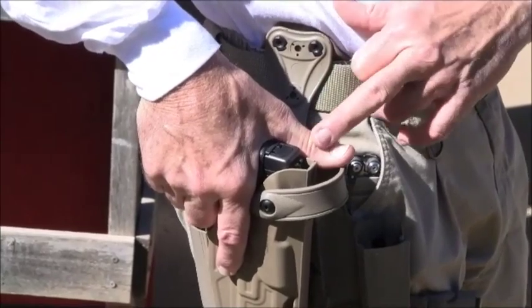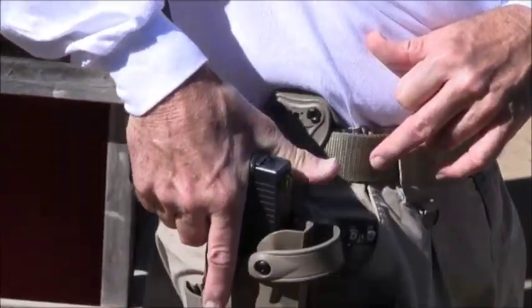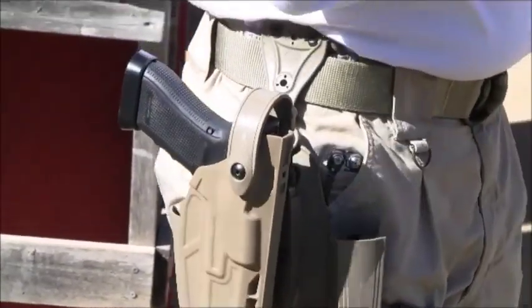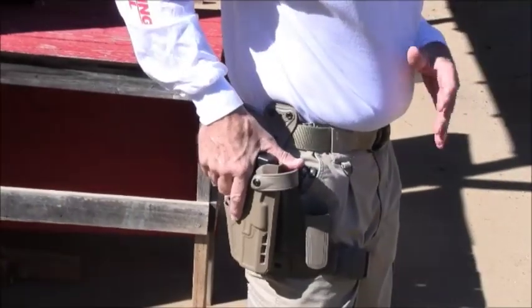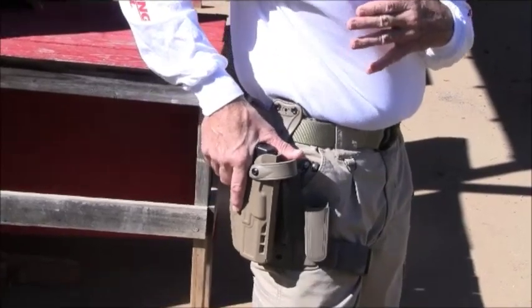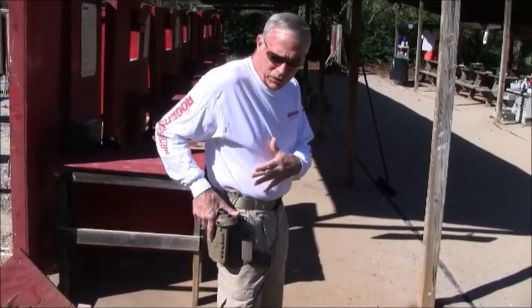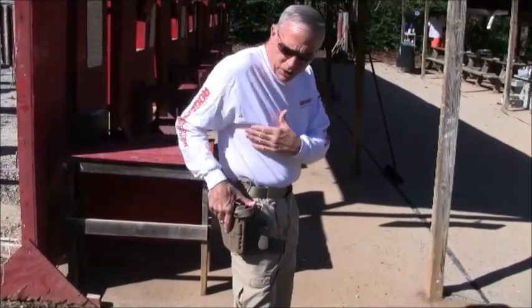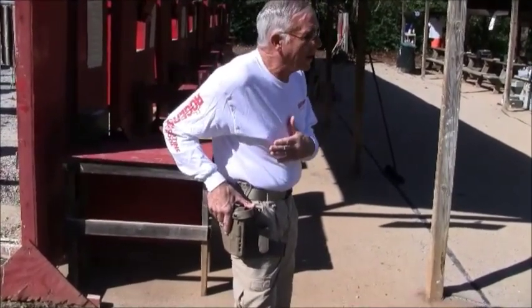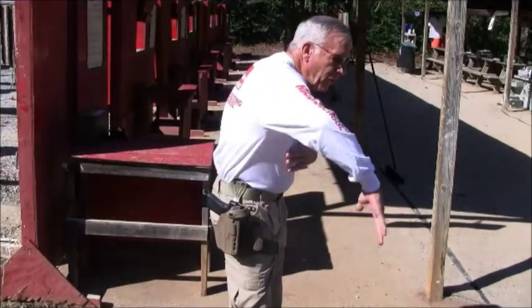Now my thumb is positioned on top of the ALS. All I have to do is operate the ALS and lift the weapon. Once we get the index portion and now start the unlocking procedure, the next step is how we overcome friction — or whatever frictional lock you have — to draw the weapon out of the holster. The elbow needs to be straight back.